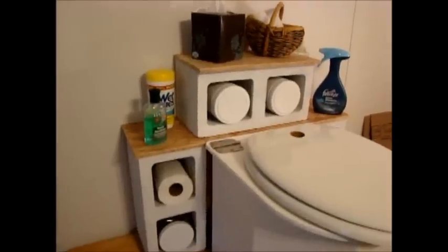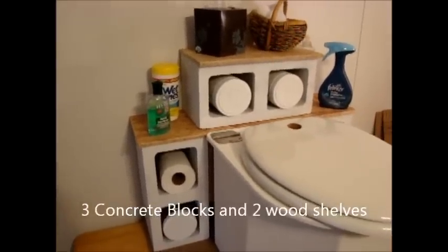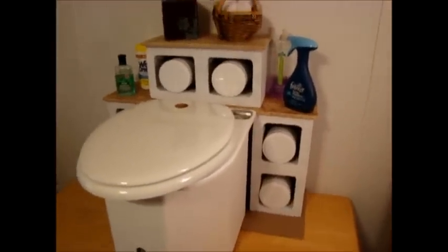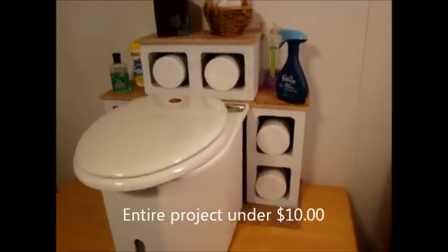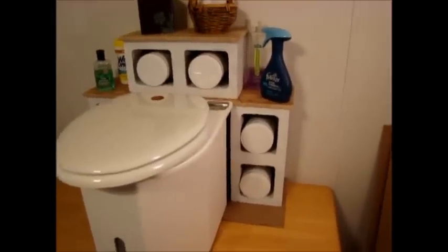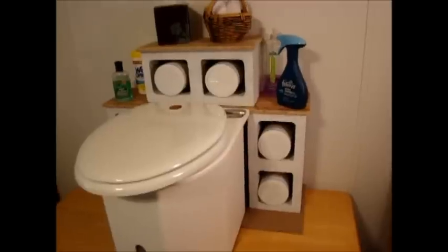Zoom in here and you can see that basically this is made from three concrete blocks that I've painted and two wooden shelves. Concrete blocks are about five dollars and fifty cents, the spray paint about three dollars, and of course the two shelves were made from scrap wood so they were worth about a dollar at the most. You can also make them out of knotty pine, cedar, or particle board — Formica-covered particle boards you can buy at Home Depot or Lowe's.